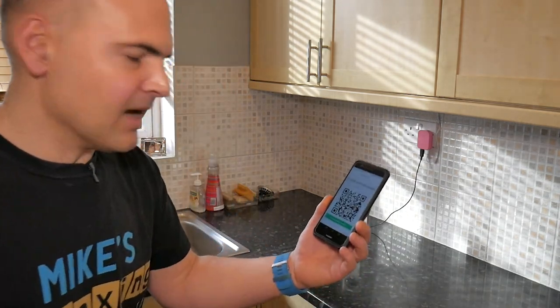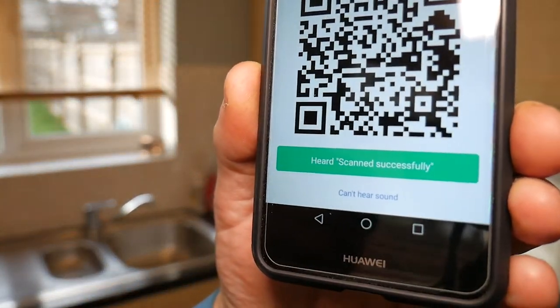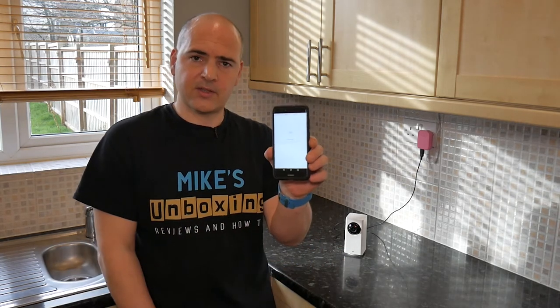Now that has scanned successfully, and you get the message come up saying it heard scanned successfully. So you can click on that you've heard scanned successfully, and then it will go on and do the rest of the setup of the camera.